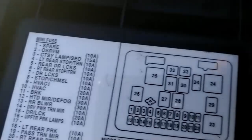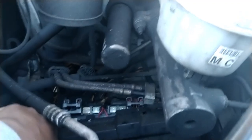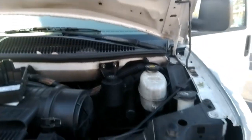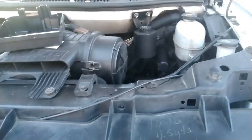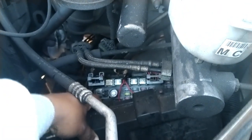There is another fuse box I need to show you — this car has two fuse boxes. This second one is again on the driver side but it's in the engine compartment. You open the hood and the fuse box is right here. Under the power steering reservoir and brake fluid reservoir, you'll see another box right there.